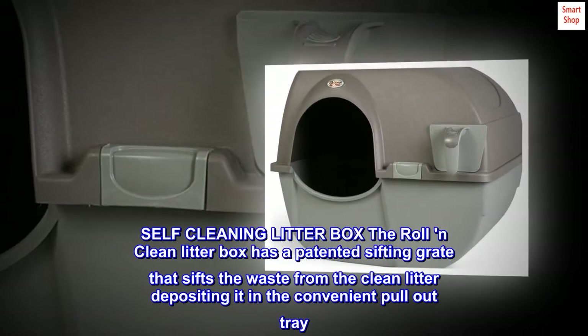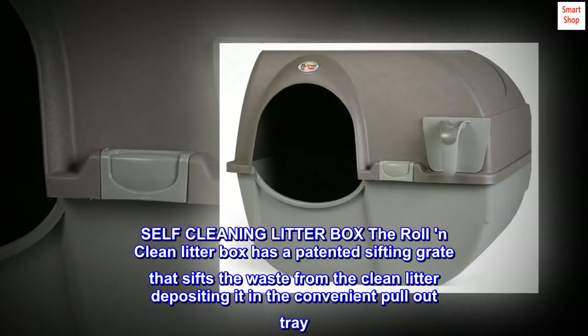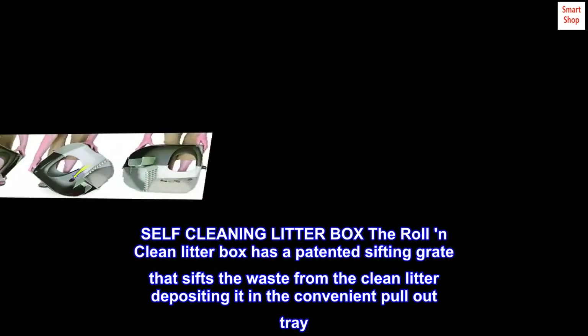Self-cleaning litter box. The Roll and Clean litter box has a patented sifting grate that sifts the waste from the clean litter, depositing it in the convenient pullout tray.